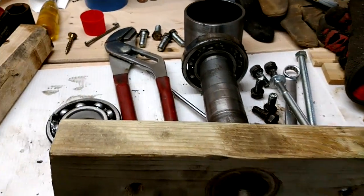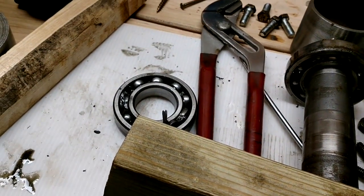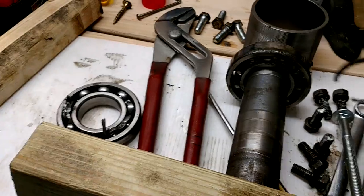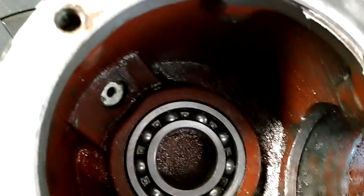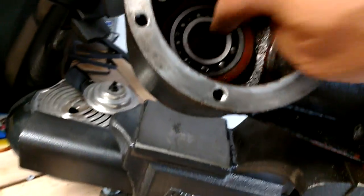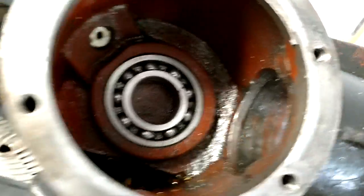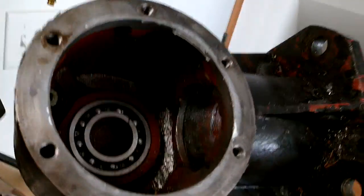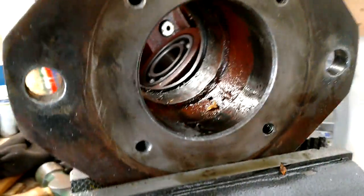There is a retention clip that goes in here — this one shot off so I need to get a new one, but that holds the bearing up there. Now I just have to reassemble. I've got to clean this out since it's full of metal shavings from the old gear. I think this bearing is okay and I'm going to leave it, probably should replace it but I'll leave it. Anyway, that's how you pull the bottom output shaft out of your typical brush hog. Don't be intimidated by it — good luck.